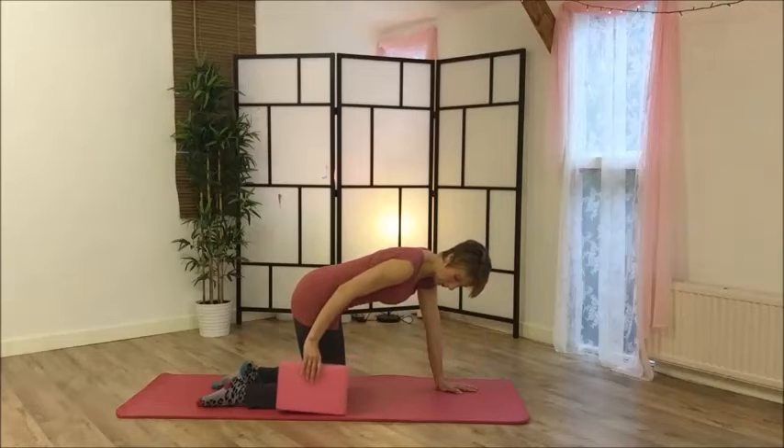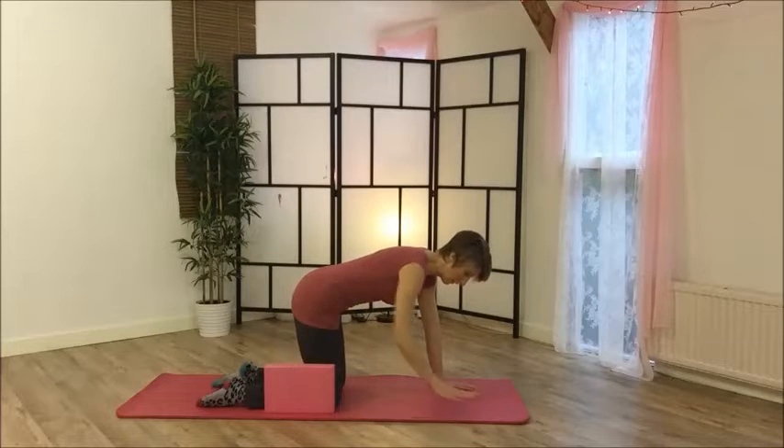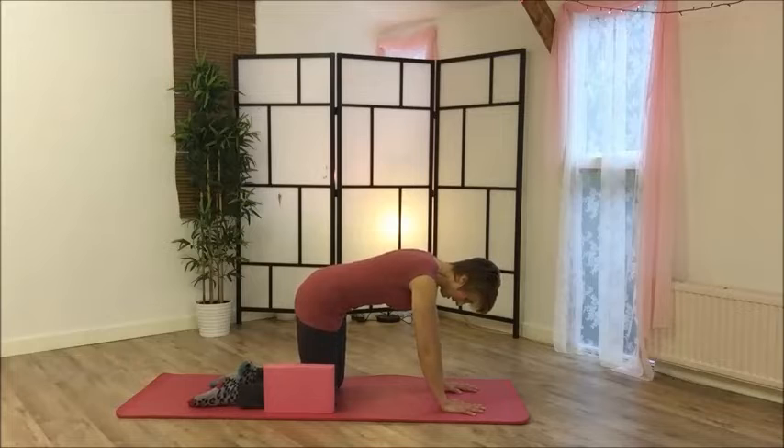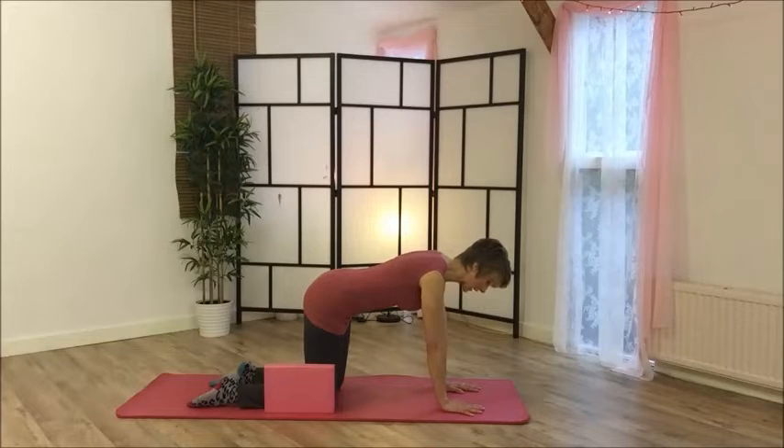Put your block right next to your knees - don't cheat and have it a mile away, which is normally what happens in class. From here, take a minute to settle into the position. I've got my block on my right side, so I'm going to allow the right knee to become heavy. I can feel the pressure increasing, and at the same time the left hand is getting stronger, so all that weight is shifting into the left hand. Keep allowing that to settle - you'll notice this one is already getting light.